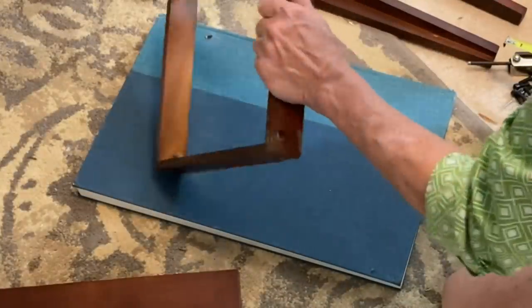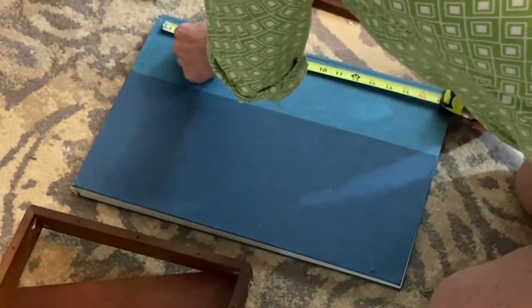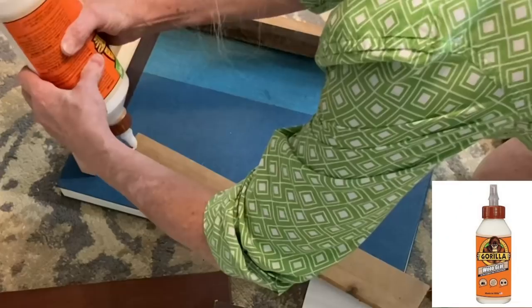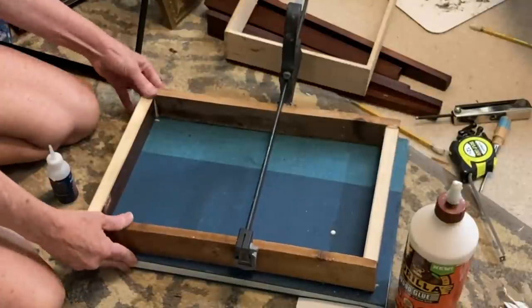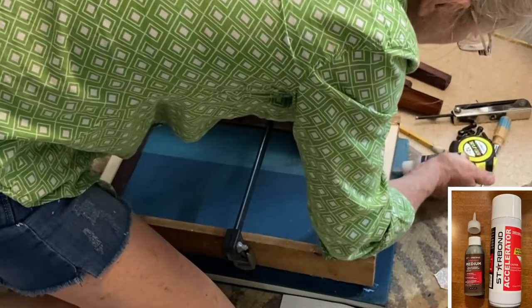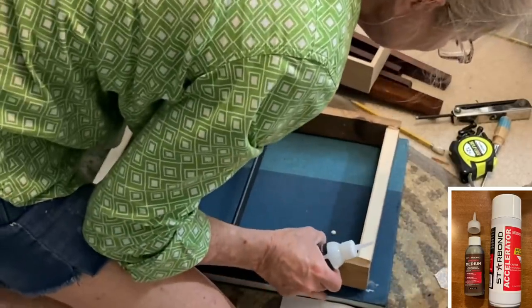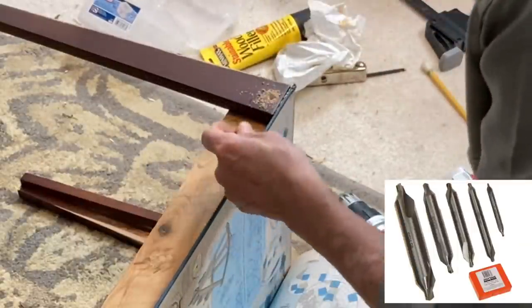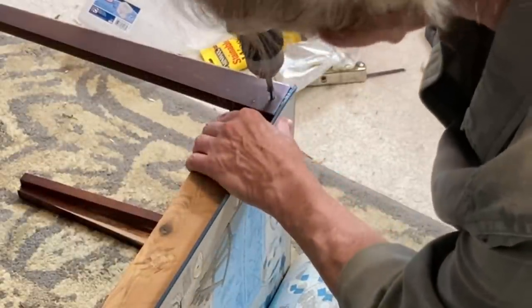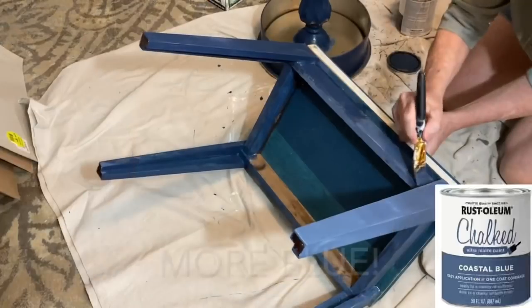I measured the length and width of the book and then subtracted two inches from each of those measurements to determine the length of the wood I needed to cut. I then cut four pieces of scrap wood, used wood glue to assemble the apron box, and then used super glue to adhere the apron box to the bottom side of the book. I weighted it down with some other books and let the glue dry overnight. The next day I attached the legs using wood screws, using a countersink drill bit so that the screws would sit just below the level of the wood.